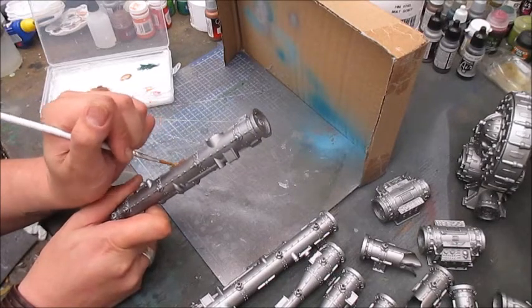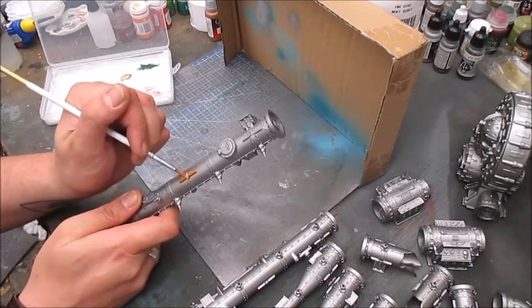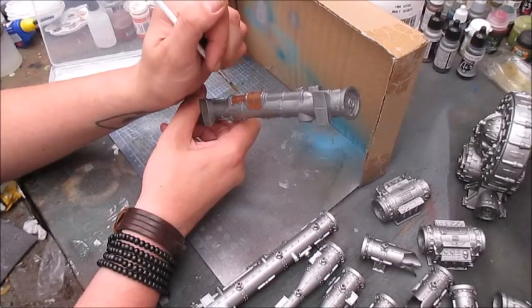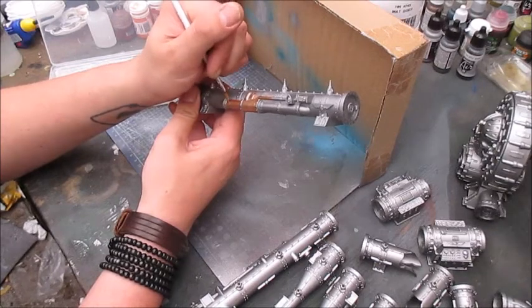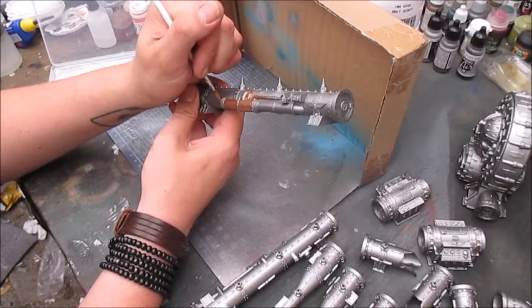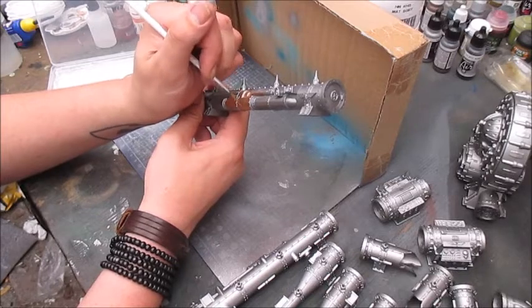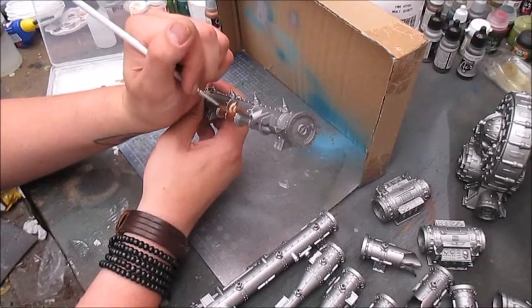You can pretty much glob it on and spread it out. If you happen to paint some brass over some areas that want to stay metallic, you can simply take some Chainmail Silver or some gunmetal and fix it up. It doesn't matter if the metallic color is not exactly the same as the one you painted over, because once we wash it, it'll get textured by variation anyway. It's all about making the surface look interesting without taking too much attention away from the miniatures on the board.